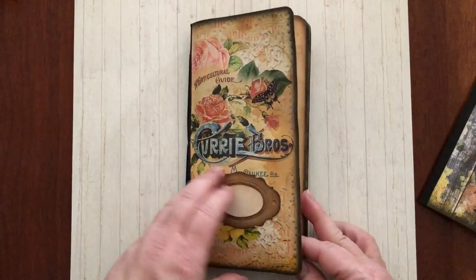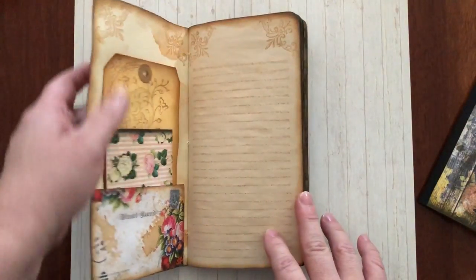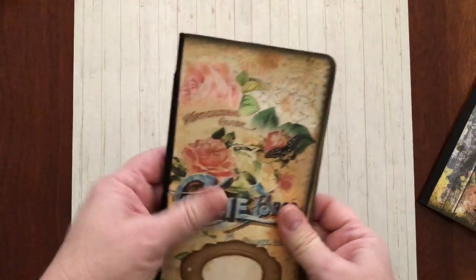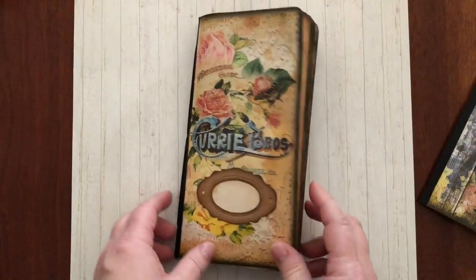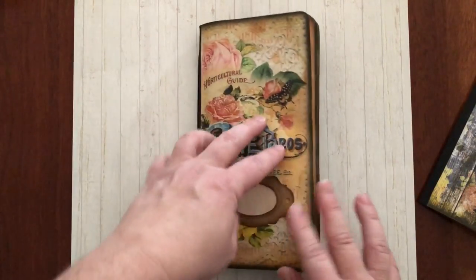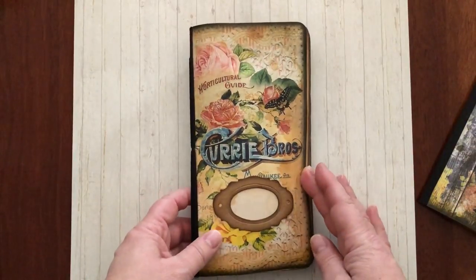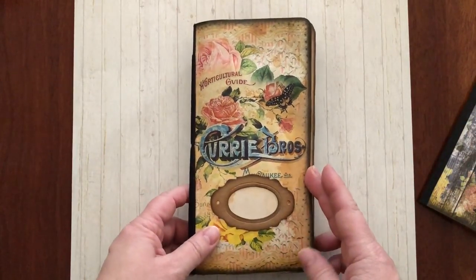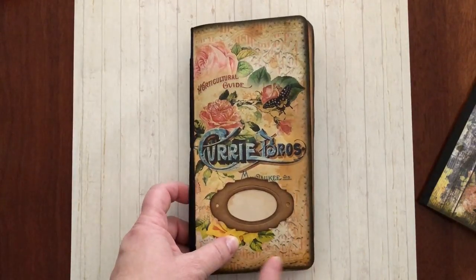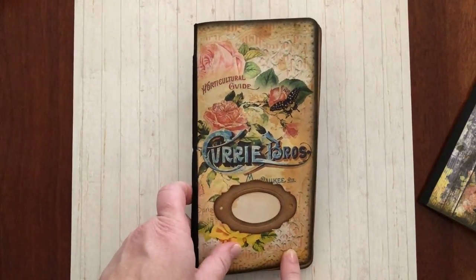I just covered it with a bit of Mod Podge to give it some durability. It was printed on 160 GSM paper so it's relatively soft and will squish nicely into a traveler's notebook or similar type of cover. Part two of the Life of Bloom Kit has really dark, almost black, grungy edges which I love.